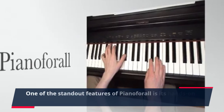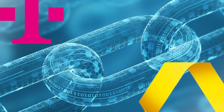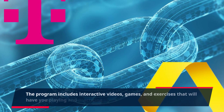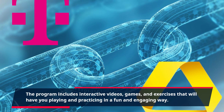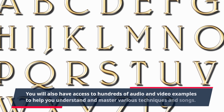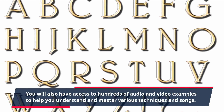One of the standout features of Piano4All is its hands-on approach. The program includes interactive videos, games, and exercises that will have you playing and practicing in a fun and engaging way. You will also have access to hundreds of audio and video examples to help you understand and master various techniques in songs.